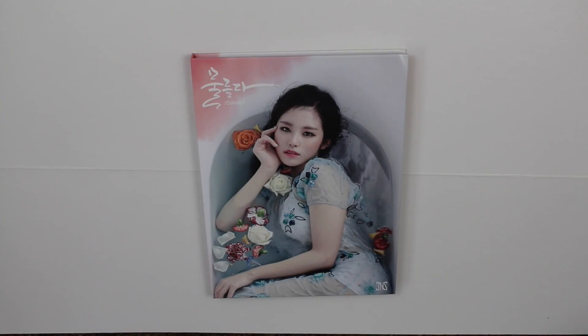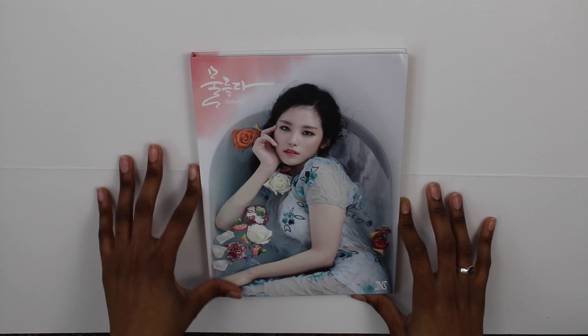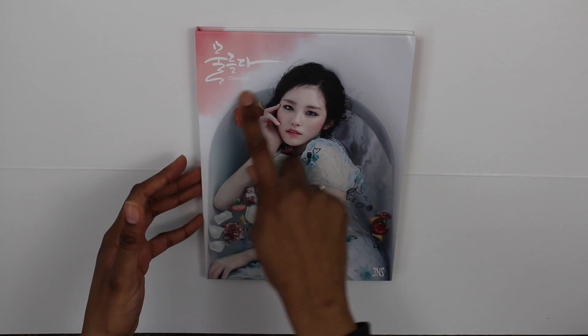Hey guys, welcome to another unboxing! Today I will be unboxing Jungyeon's 'Colored' — this is the limited edition version. This version is slightly bigger than the regular version, and I believe the photo book has way more pictures than the normal version. But let's get started!